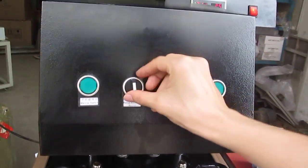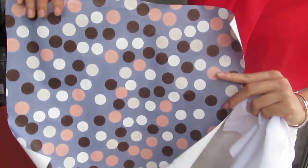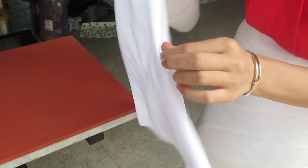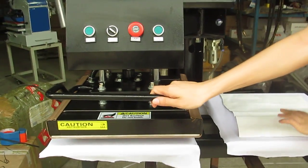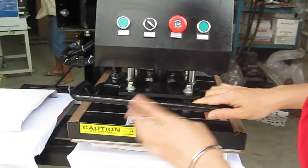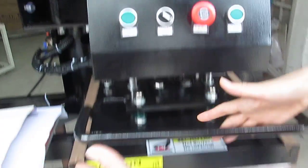Now we can test the machine in manual type. First, we can see this is the sublimation transfer paper — it has the sublimation printing on it. And this is the polyester fabric. We have to place this fabric on the bottom working plate, on the silicone plate. Then the sublimation transfer paper should face down to the bottom plate. Then we pull this heating plate slowly to come parallel to the plate. Once it reaches the parallel position, we can press this double green button to let the heat press machine press down.